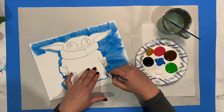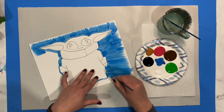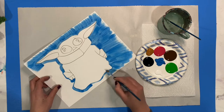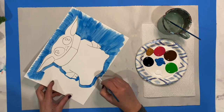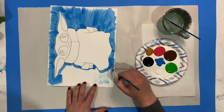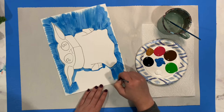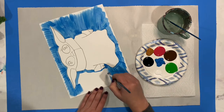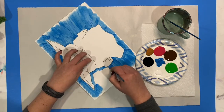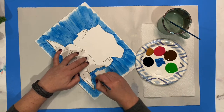One thing to watch out for is big globs of paint. We want to smooth out any large glob areas, but also make sure we're adding enough paint — you don't want it to look scratchy. You want enough that it covers well. Normally I work on backgrounds first because they're in the back, and then I start adding more details as I keep going, building from the back to the details in the front.